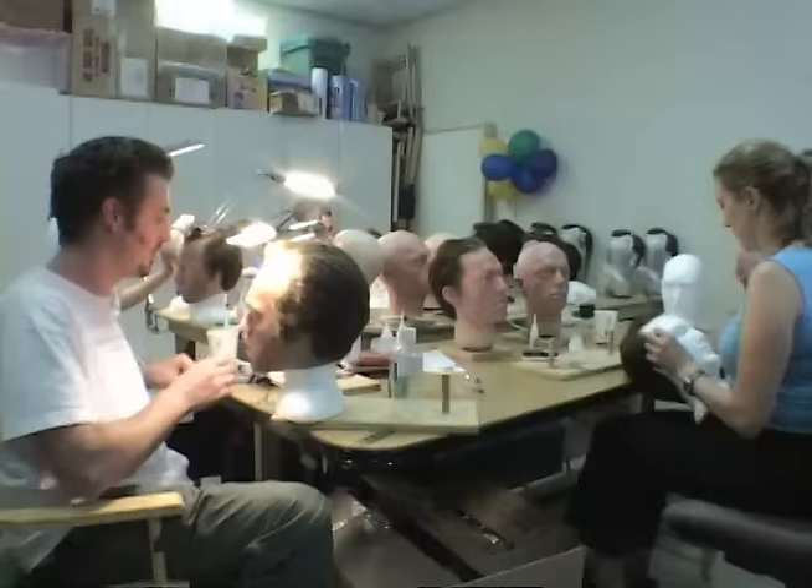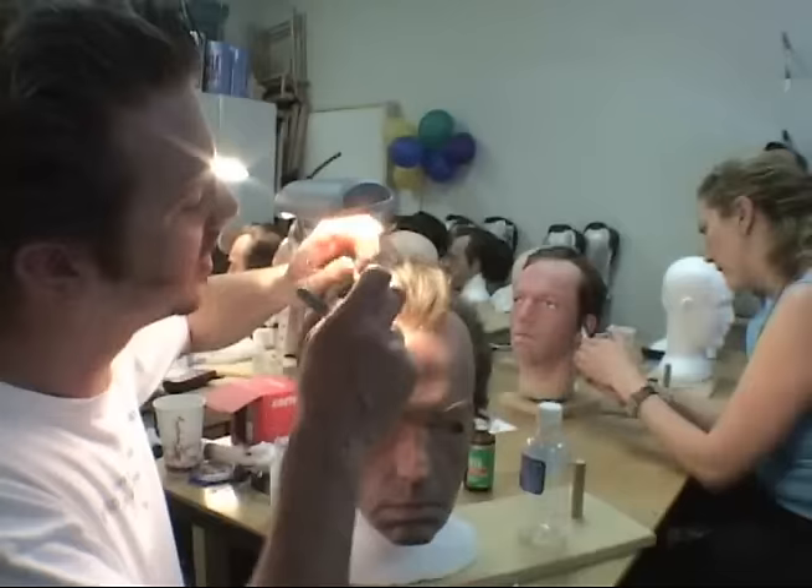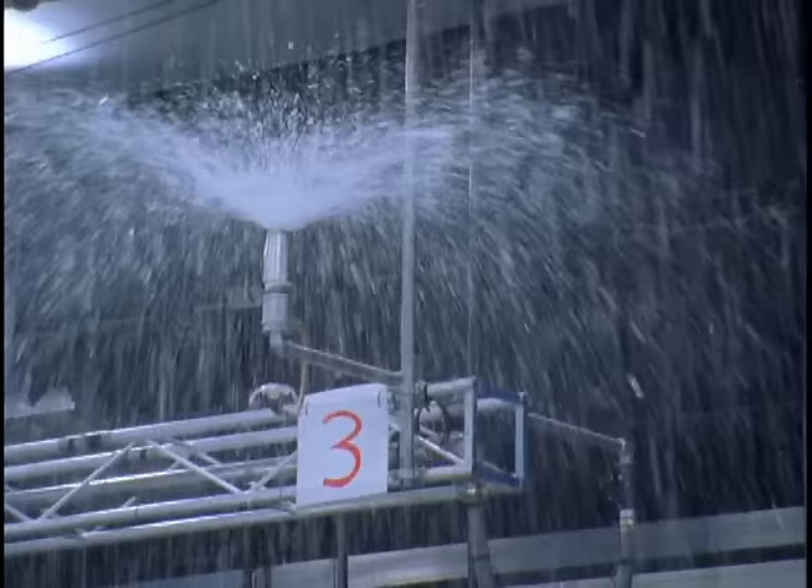It's been an interesting project because this scene that we're doing, I don't think has ever been done before. We're cutting 182 wigs — all the wigs are handmade, all hand tied. They're going to be standing in the pouring rain, which throws another element into what we have to think about in terms of how we're doing these wigs.